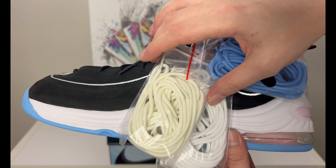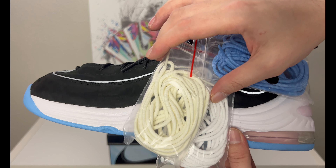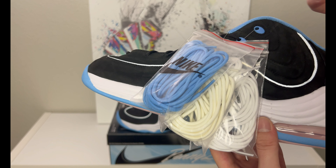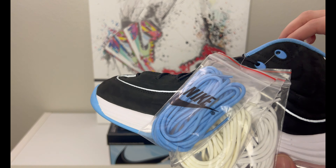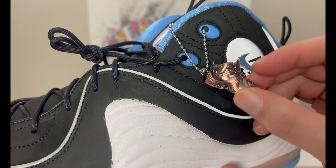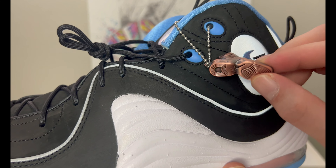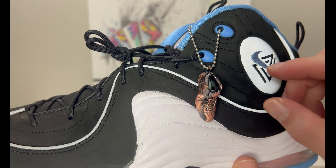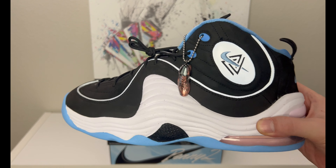Going down to the label we have an Air Penny Two SS by Social Status, in black, cobalt pulse, and white, in men's size 13. Retail is not posted on the side but these were $200 US. This pair released on the Nike Sneakers app on October 19th, when I placed my order. Social Status had the original release the week before - I'll put that date in parentheses.